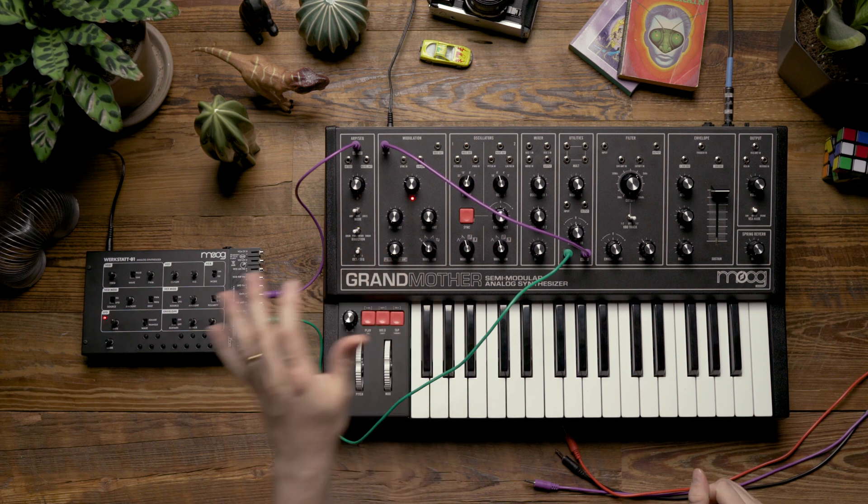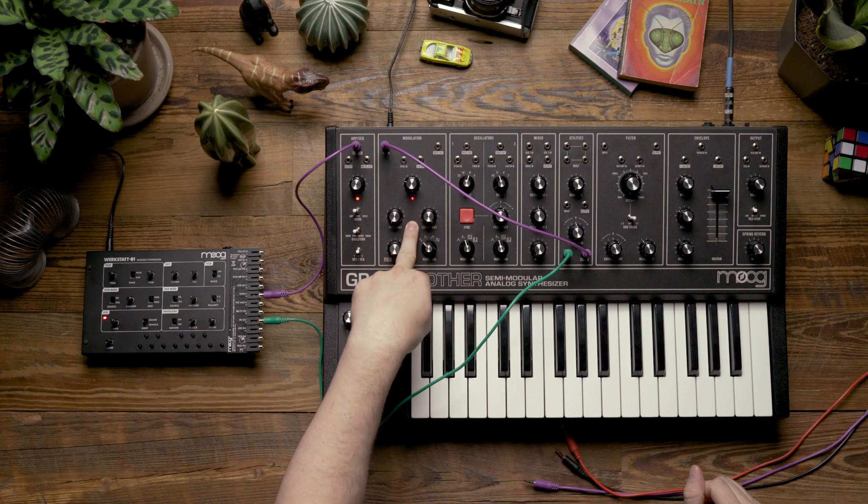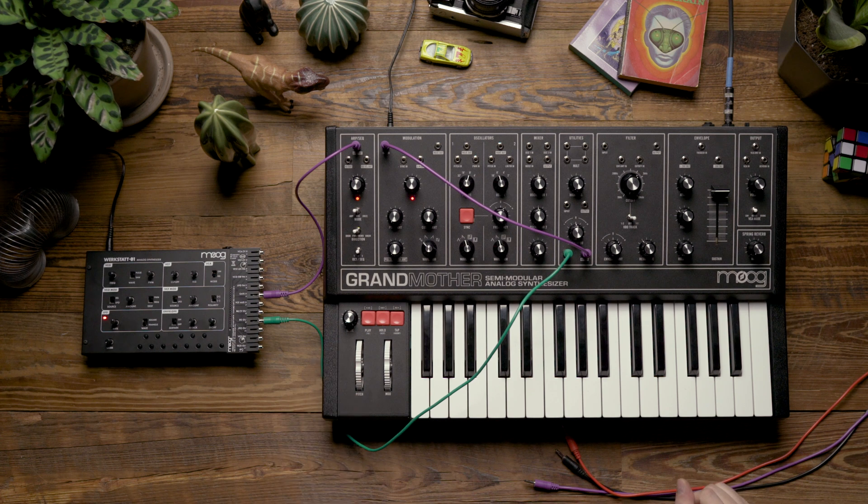With this patching, I've set it up so that the envelope will speed up the LFO of the Grandmother, and the attenuator will allow us to control the depth of that speed change.